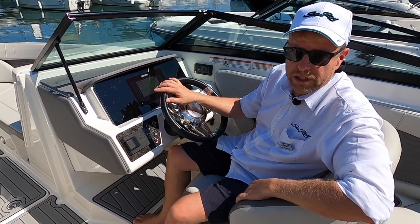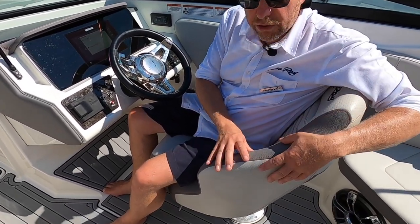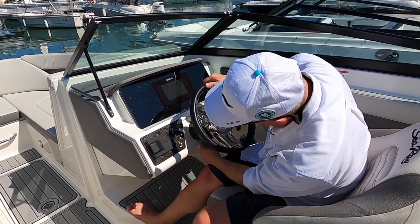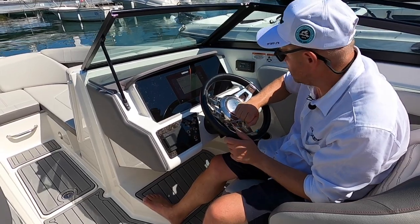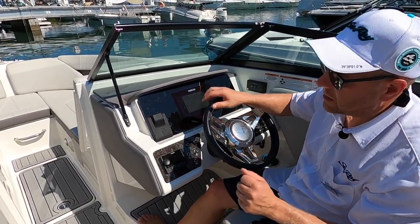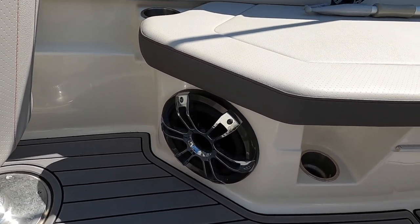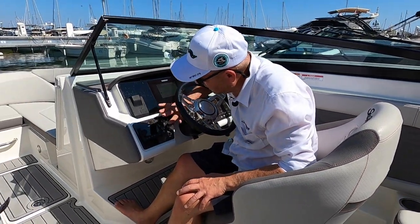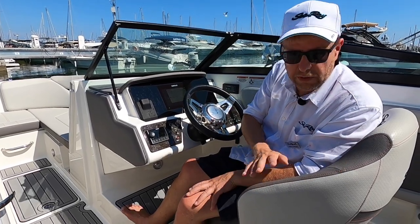This boat has a special option called the X Package, which includes several features. First, red stitching on the gray upholstery. There's also a luxury movable steering wheel — the same unit used on the SLX version, so it's more premium than the standard one. The dashboard features an integrated Simrad panel, and the Fusion sound system. The X Package also includes the premiere sound system with an extra amplifier and a big woofer for all the decibels you need for a great party on the water. Standard equipment includes navigation lights, courtesy lights, and accent lights that illuminate the boat in red to match the X Package's red stitching.